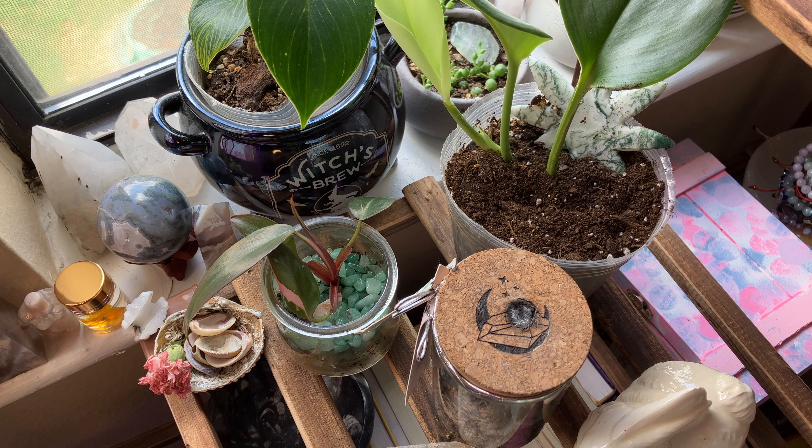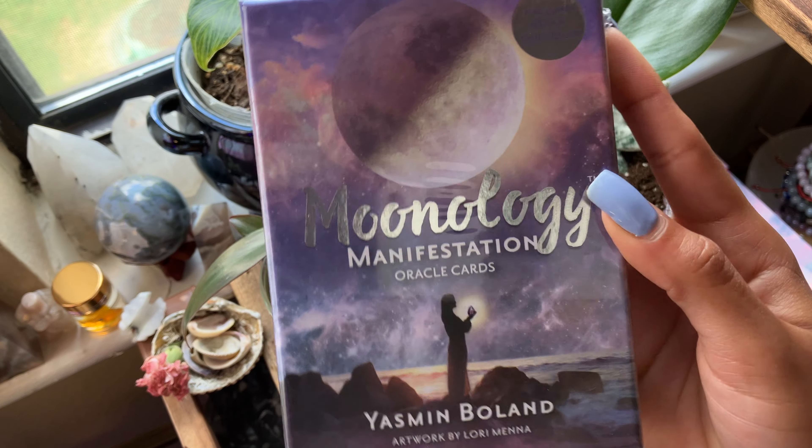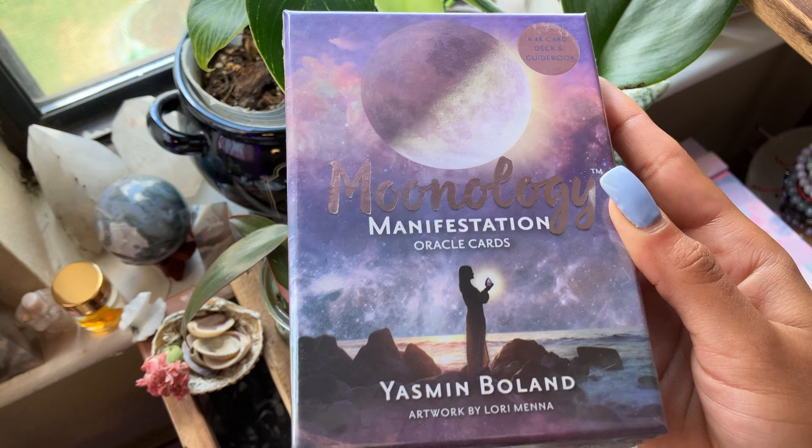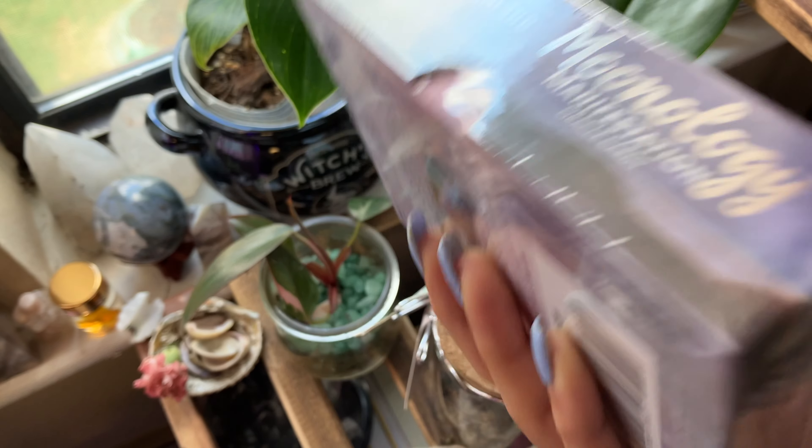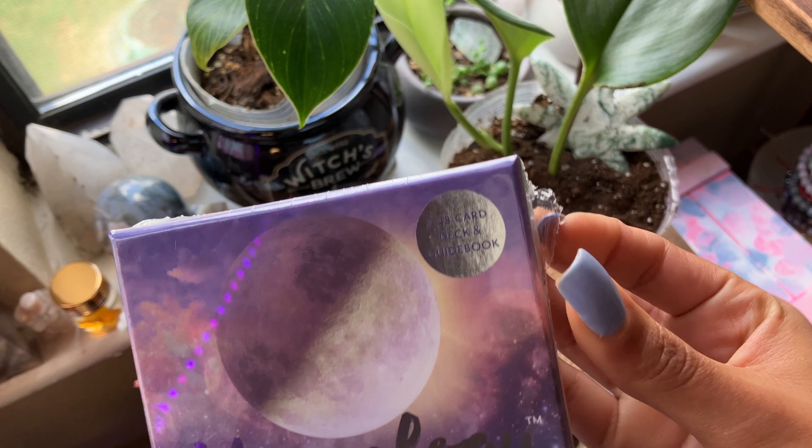Today we are here with a short unboxing. We are going to be unboxing the Moonology Manifestation deck. It is such a beautiful deck, but it's a simple deck so it's not going to be a really long video. So we're going to crack this open.